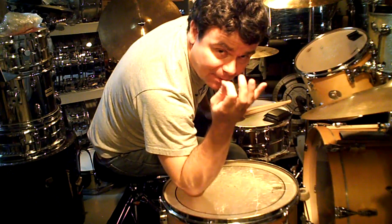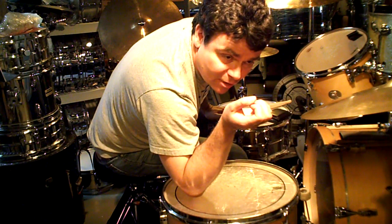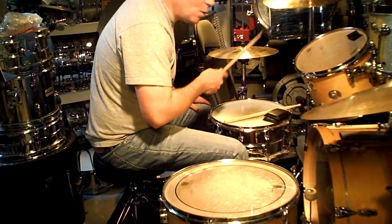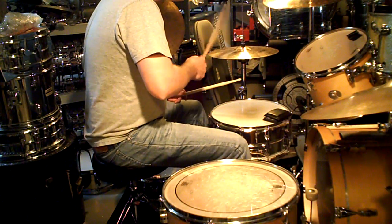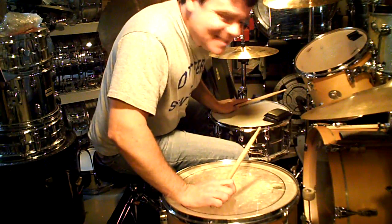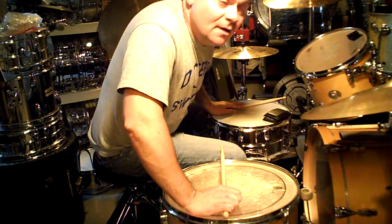We're not done yet — the hi-hat bar comes in on the 'uh' of one. One and a two and a three and a four and a one and a two and a three and a four, although it's played very lightly. Not lightly but not sloppy — you tap it on the top of the cymbal. These are 15-inch Sound Edge hi-hats, whether they're Formula 602 or B8-2002.